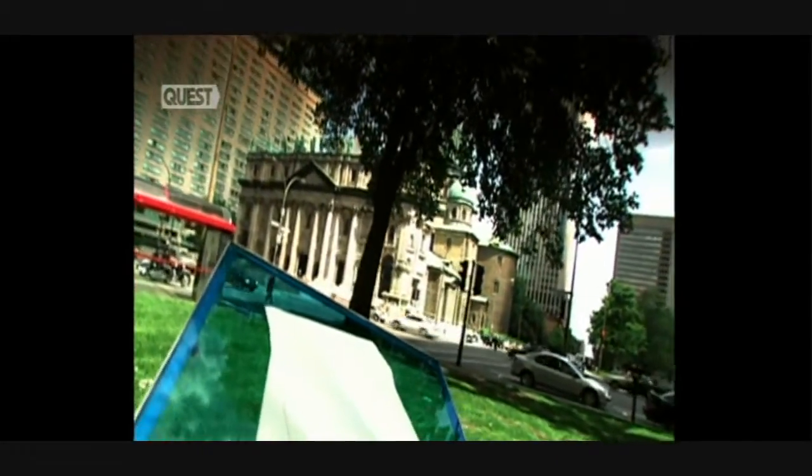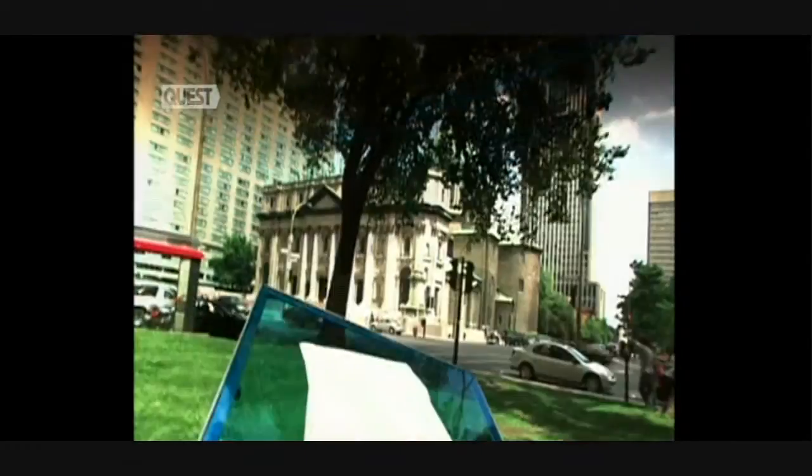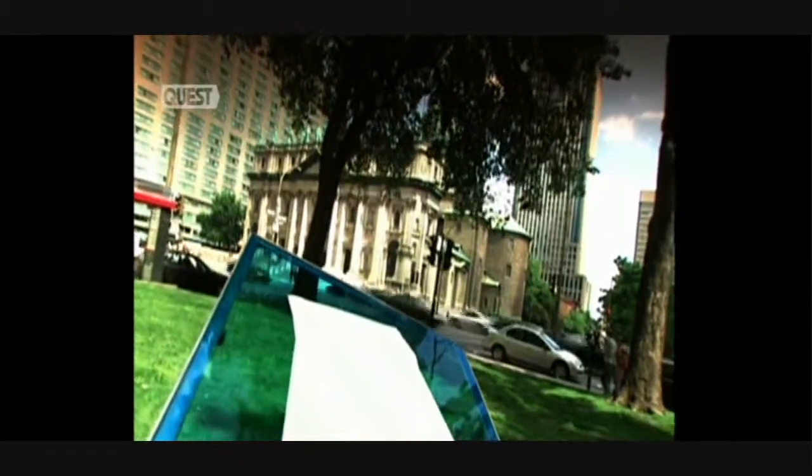Computers were supposed to send paper back to the Stone Age. The paperless office was supposed to be just around the corner, with no more letters, just emails. Well, those predictions were wrong. Photocopiers and printers have us using more paper than ever before.